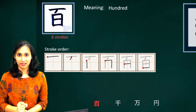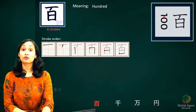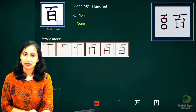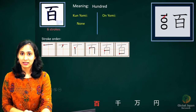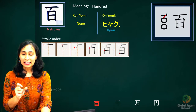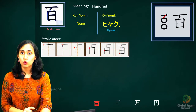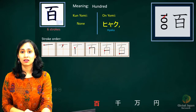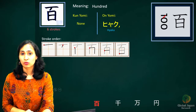Kanji readings: there is no kunyomi for this kanji, which makes it simpler to remember. There is just a single onyomi and that is hyaku. The onyomi sound is hyaku — at times you could drop the 'ya' sound and read it as haku in some contexts.